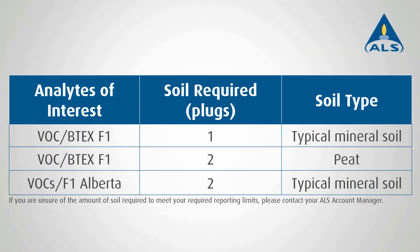Note that different amounts of soil are required to meet all of the Alberta Tier 1 reporting guidelines. Your ALS account manager or business development representative will help with any questions you might have.